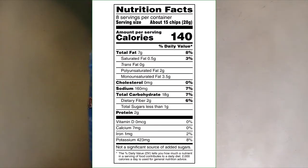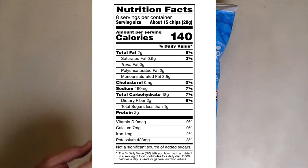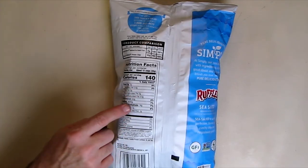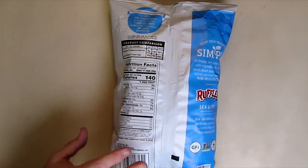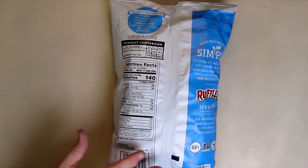We're going to look at the ingredients on the back. 140 calories per one-ounce serving. Saturated fat is only 0.5 of a gram. Only 160 milligrams of sodium. There's no cholesterol. The ingredients are potatoes, expeller pressed sunflower oil, and sea salt.